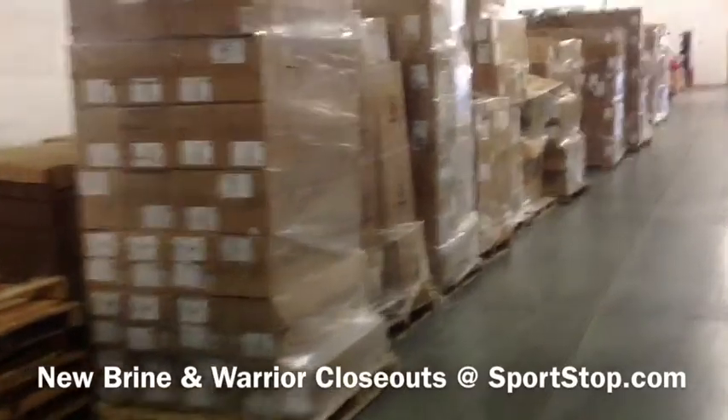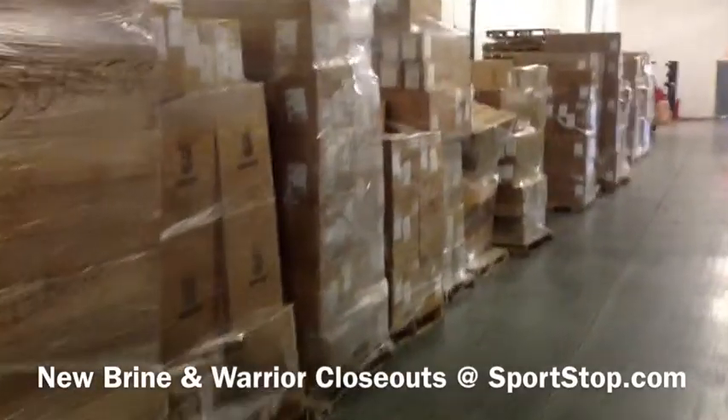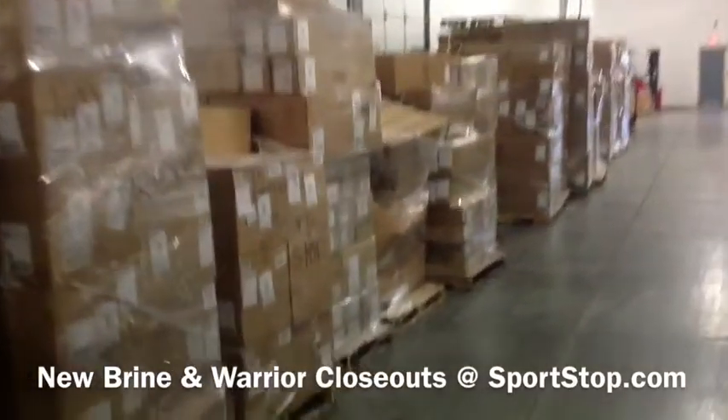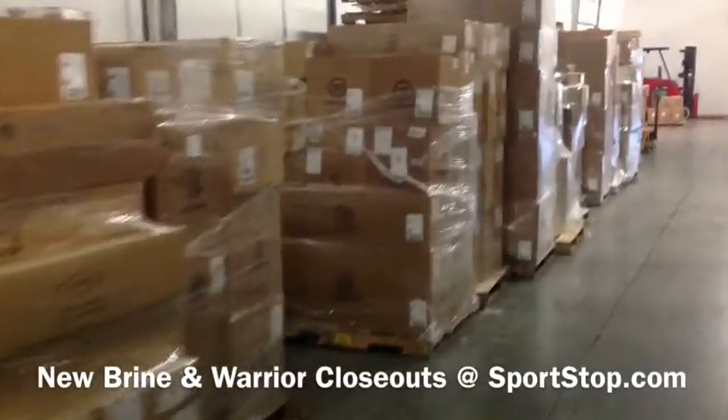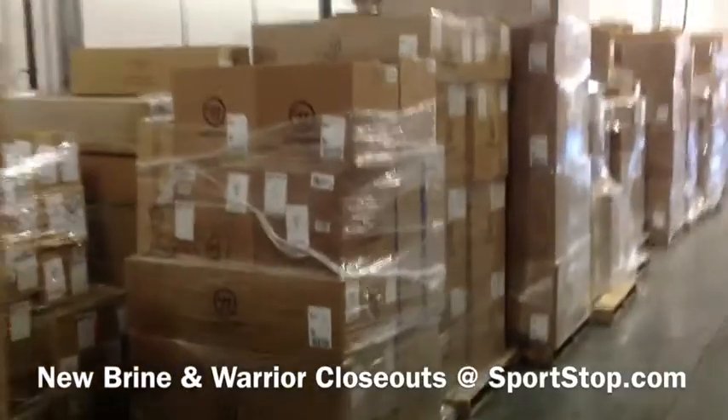Every day you can check — there'll be a little bit more. There's gloves and shafts and heads and all sorts of stuff in here. Some of this stuff we thought was long gone, but has been recently discovered here.